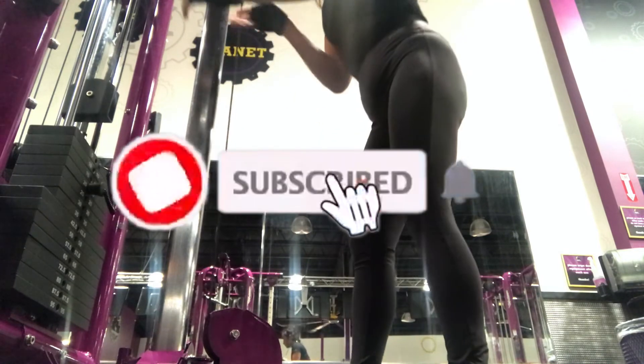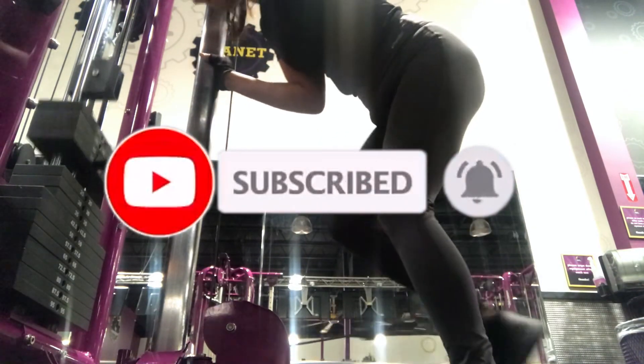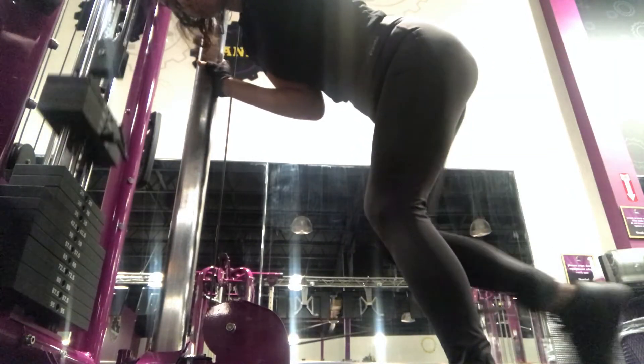So make sure to like and subscribe and hit that notification bell. If you have any comments or suggestions, let me know. Alright guys, until next time. Bye!